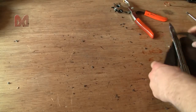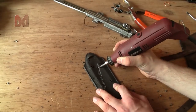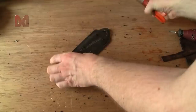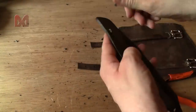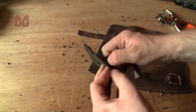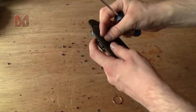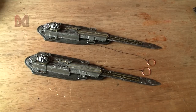Now let me modify the other one. There it is — a pair of modified hidden blades that can be activated by a ring finger. I even managed to attach them to my own vambraces.